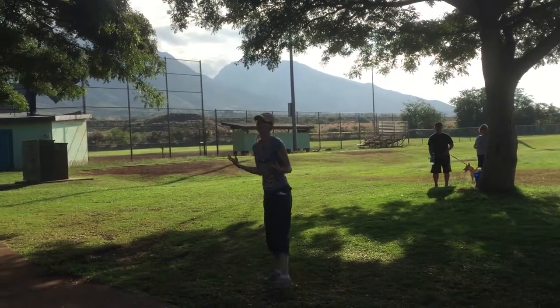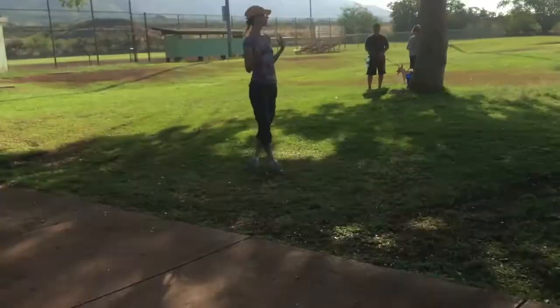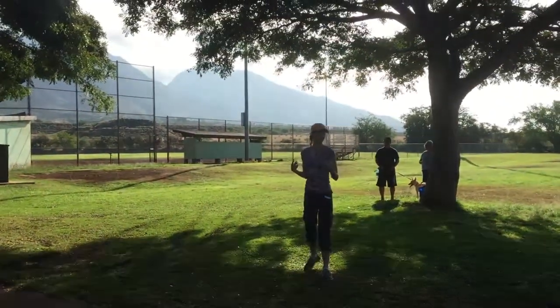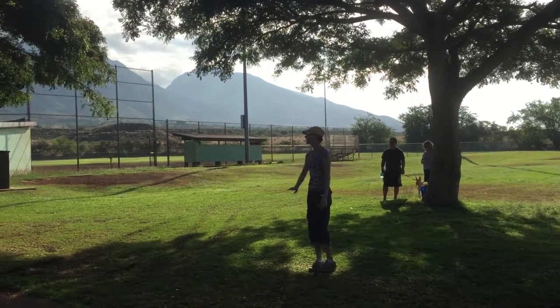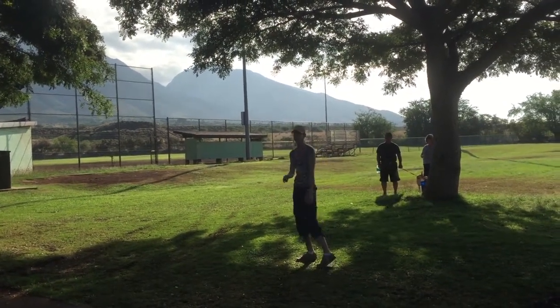This is something we want — to have our dog look to us for direction and permission to do things. We want a dog that looks to us. If your dog is paying attention to you, there's less likely to pay attention to all this other stuff that's going on.